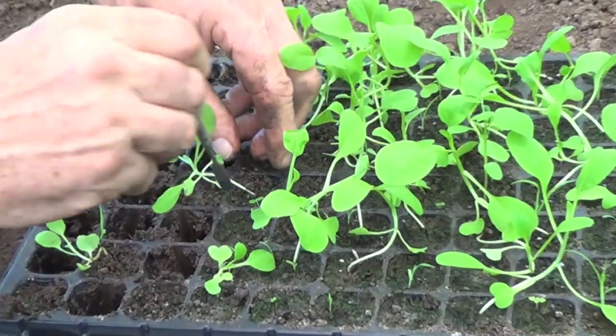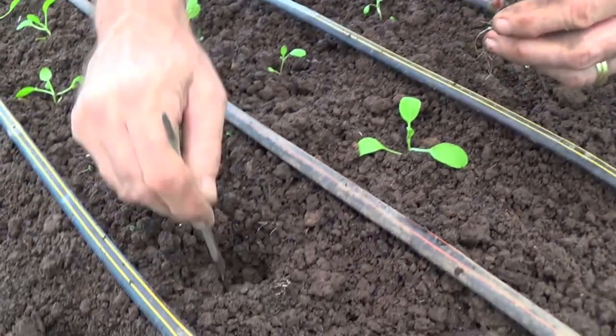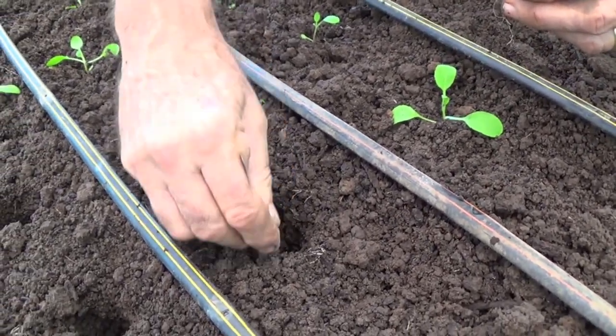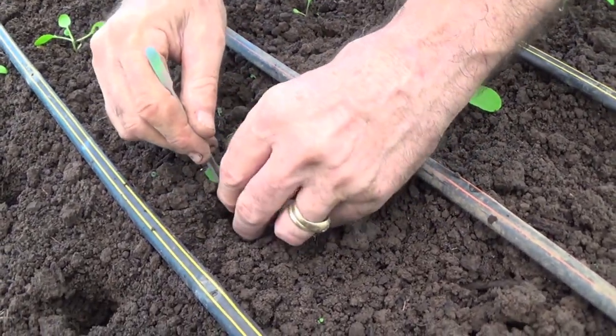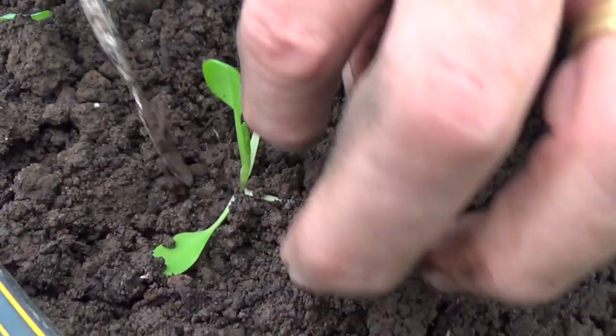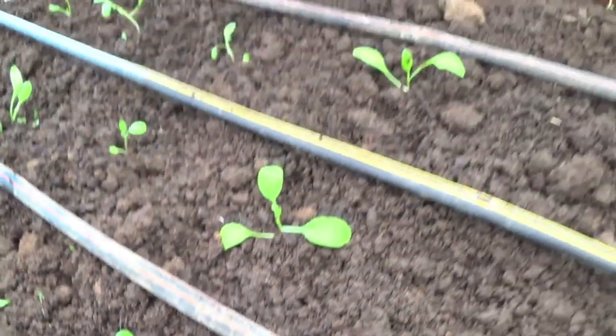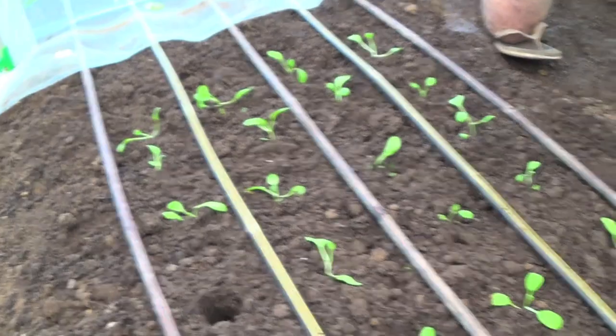You see the roots — they remain nicely intact because of this multi-cell tray. Take it out with a little spoon, and you see they are nicely together. Put them at the right height so that the growth point stays on top of the soil.